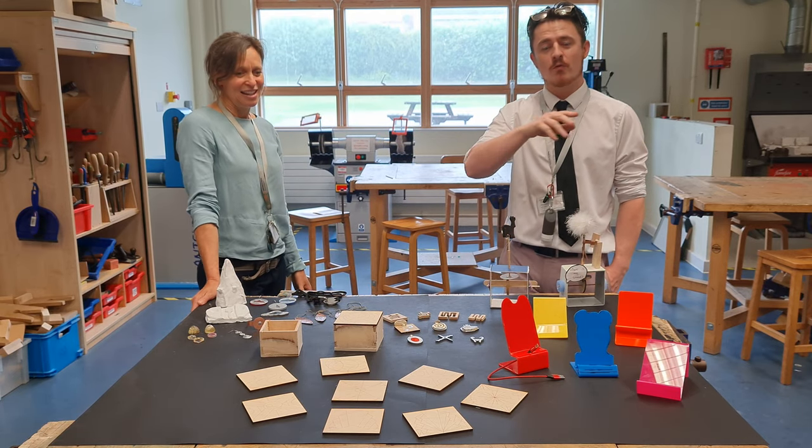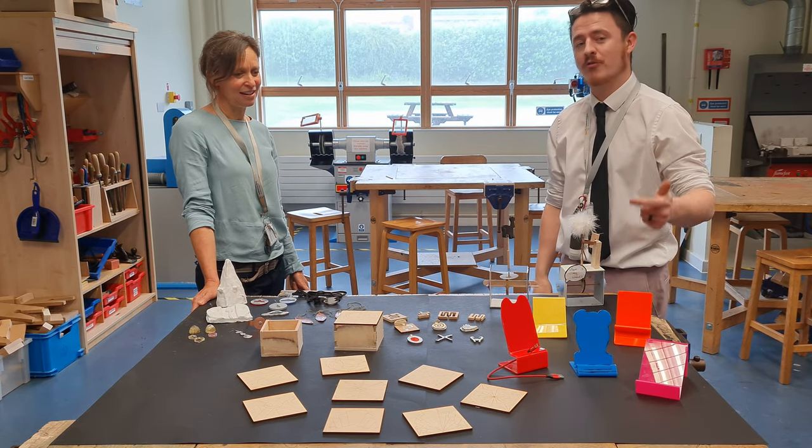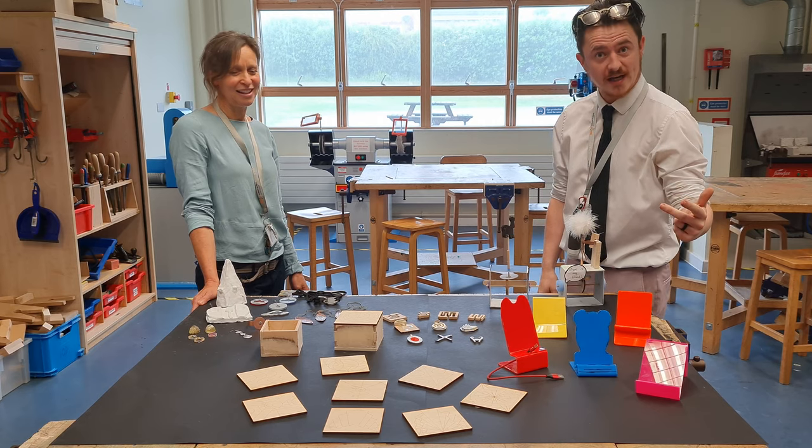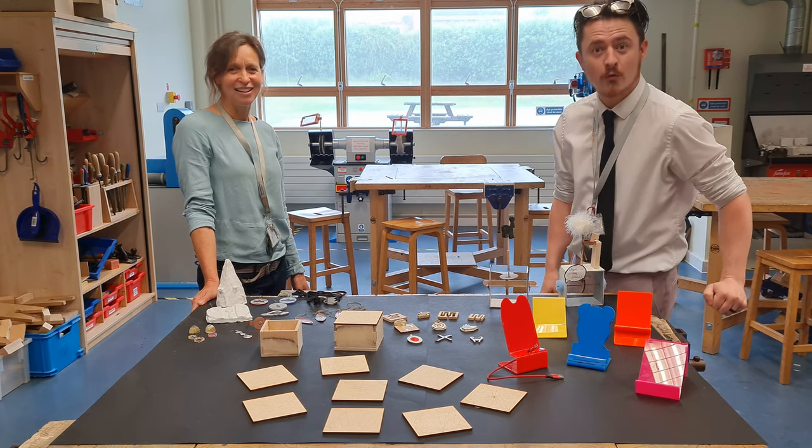Within Year 7 what we've been doing is phone stands with acrylic. We've been looking at artistic styles by mimicry and architecture and so far we've got some fantastic products already made.